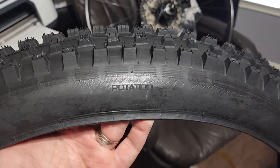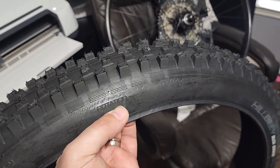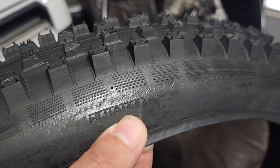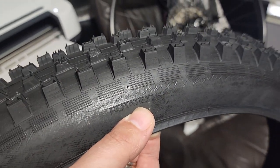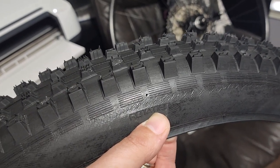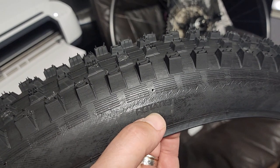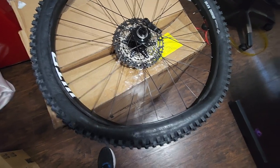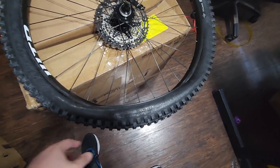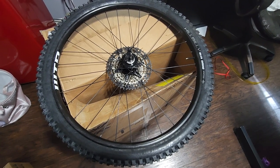Pay attention to the tire rotation — this goes on the driver's side because it's rotating toward the front. Make sure you check rotation before mounting, otherwise you'll have to unmount and redo it. This goes on the cassette side. It's always that last little bit that's a pain, but I'm almost there — all in. Let's put some air in it and pop the bead.